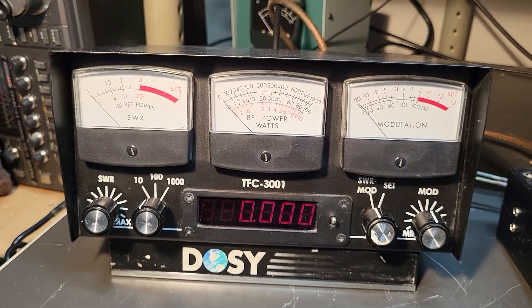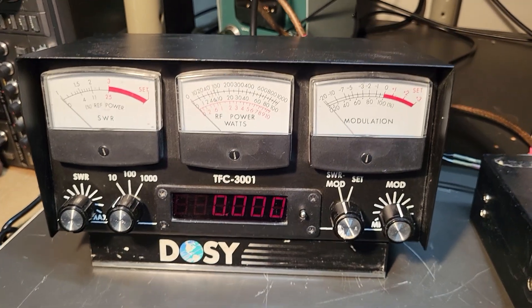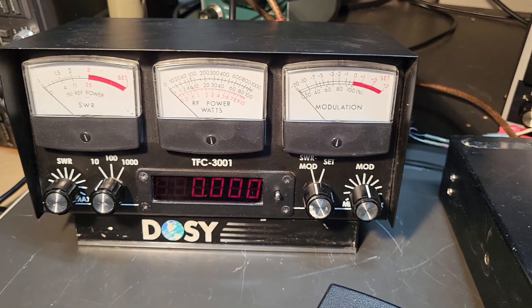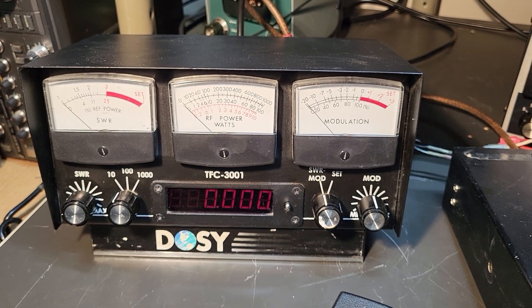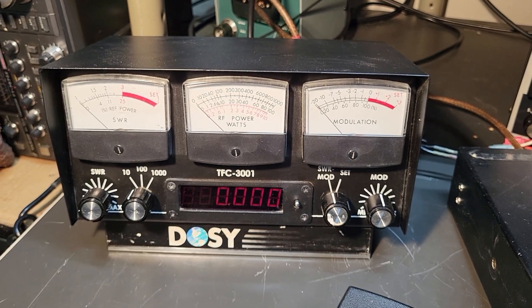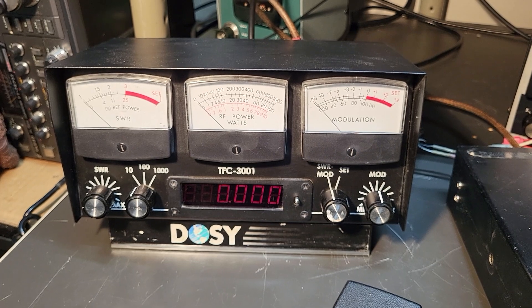I'm going to call this a working meter. It's required to have a 12 volt DC power connection, which will not be included with this — I do not have one. I'm borrowing one to make this test, but it's a pretty simple little plug that plugs into the back; a wall adapter would work. Once again, the Dosey TFC-3001 meter.